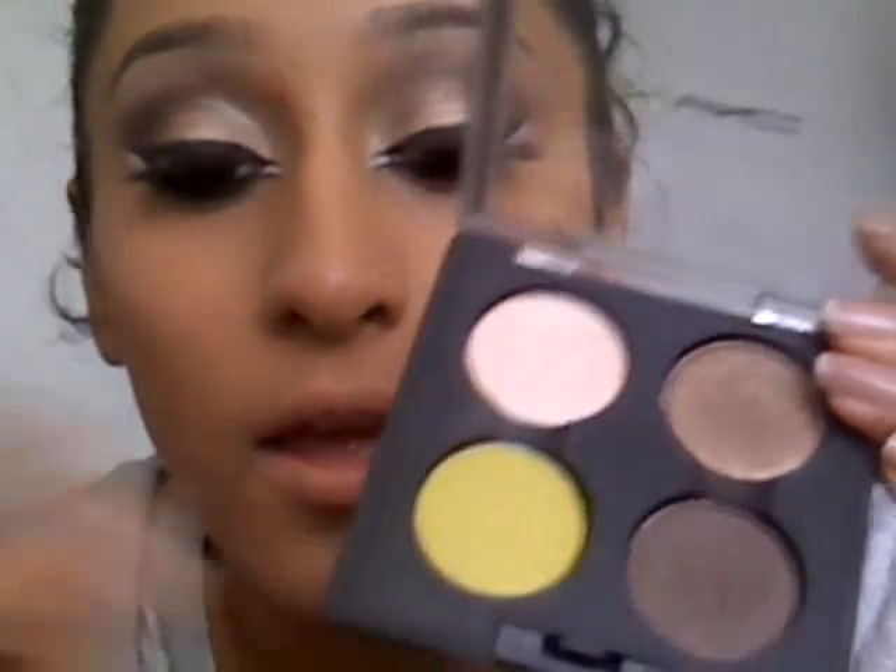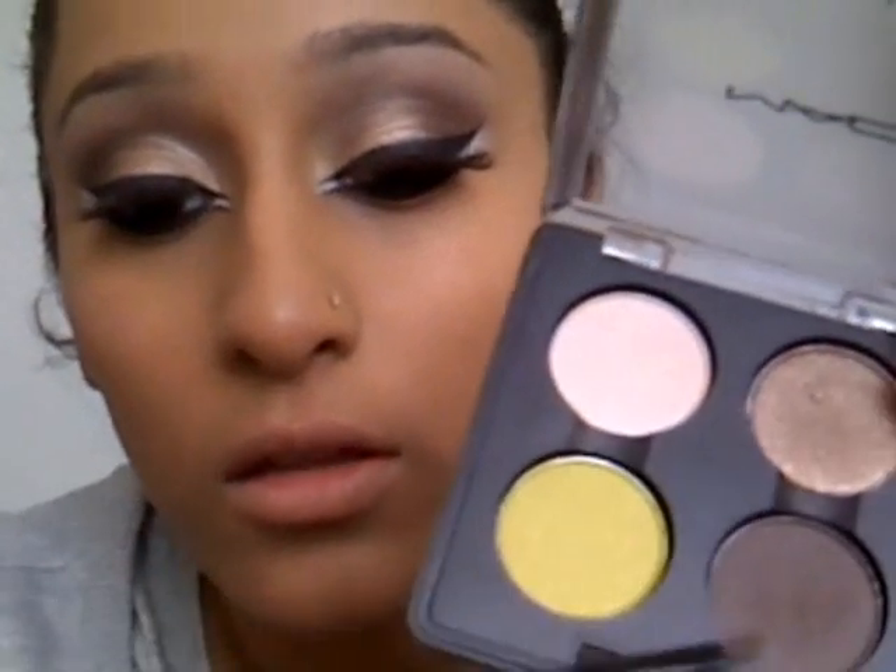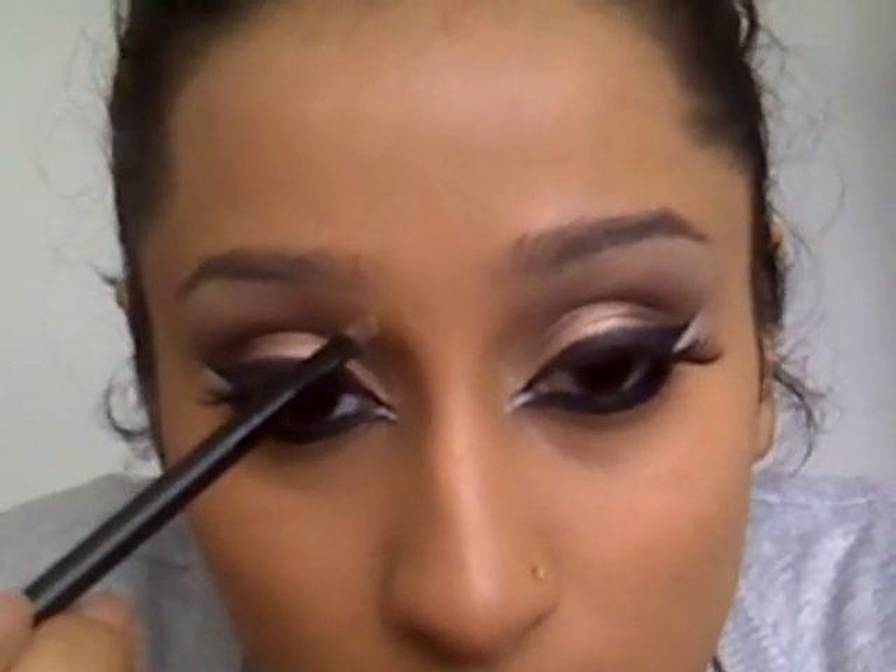Now that the eyelashes are done, we're going to head to the eyebrows. I'm going to be using this palette here — it's Dark Edge. We're just going to be filling it in. For Arabic eyes, we need to be doing quite nice framed eyebrows, keeping it quite shaped.